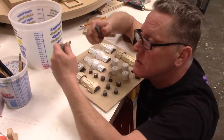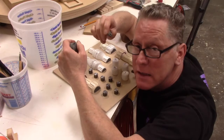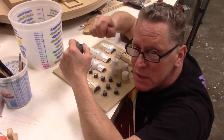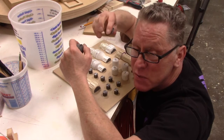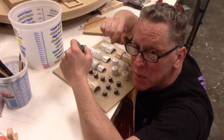Quick note: this clay that I'm using, this plastiline, has no sulfur in it. You do not want to use anything that has sulfur in it for anything you're going to use silicone with. Sulfur and silicone do not get along — they don't play well with others.